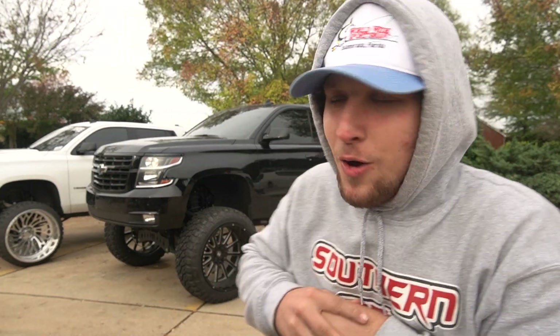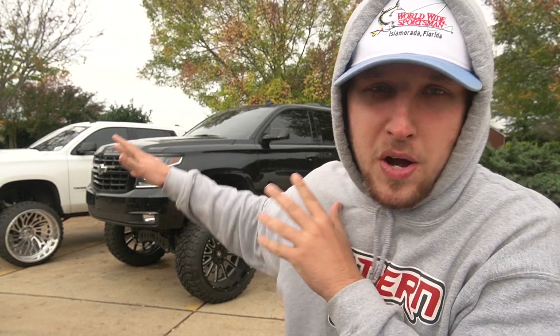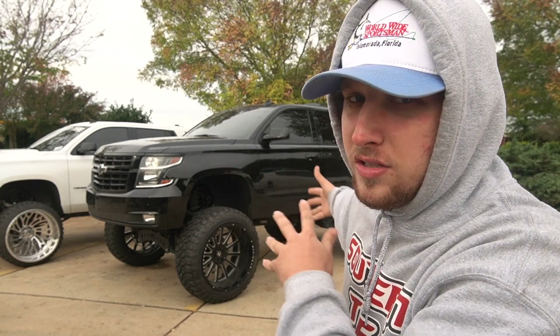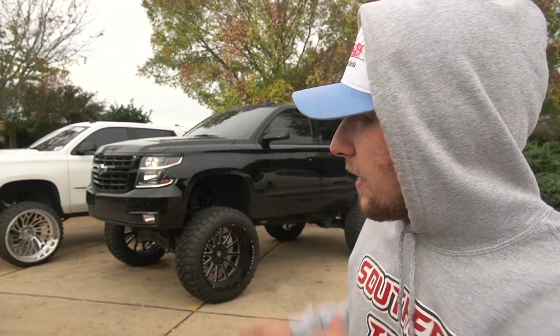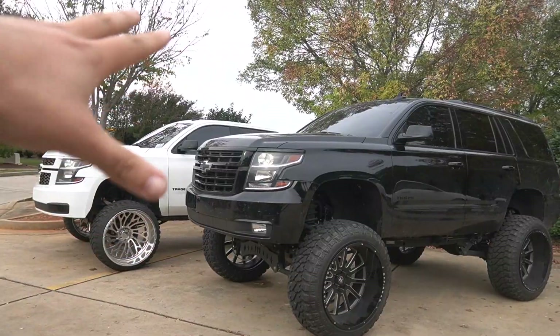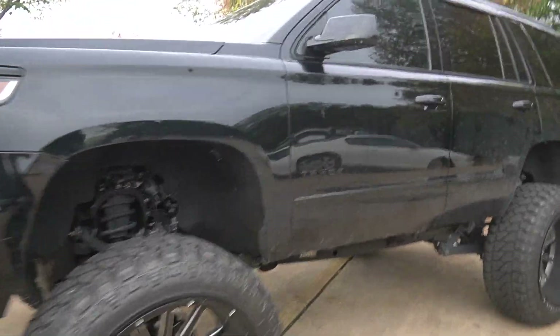We finished up the three inch body lift on the Tahoe, and it's perfect that it's sitting next to Jake's truck because we get a side-by-side comparison — a normal nine inch McGoys kit versus a nine inch FTS with a three inch body lift. So we've got like a 12 to 13 inch lift kit on a Tahoe versus a nine inch lift kit on a Tahoe sitting side by side. The size difference in person is so much bigger.